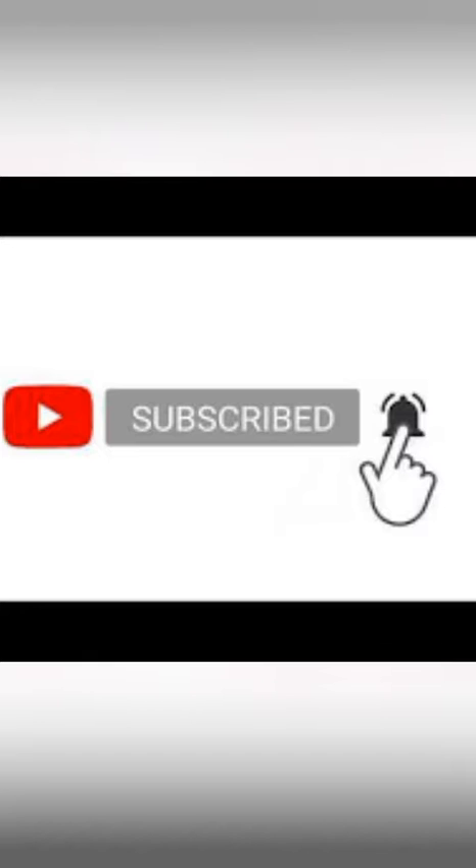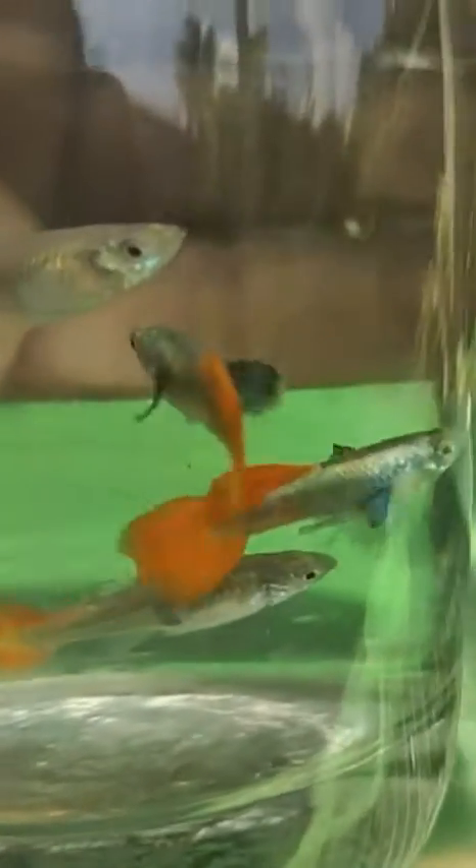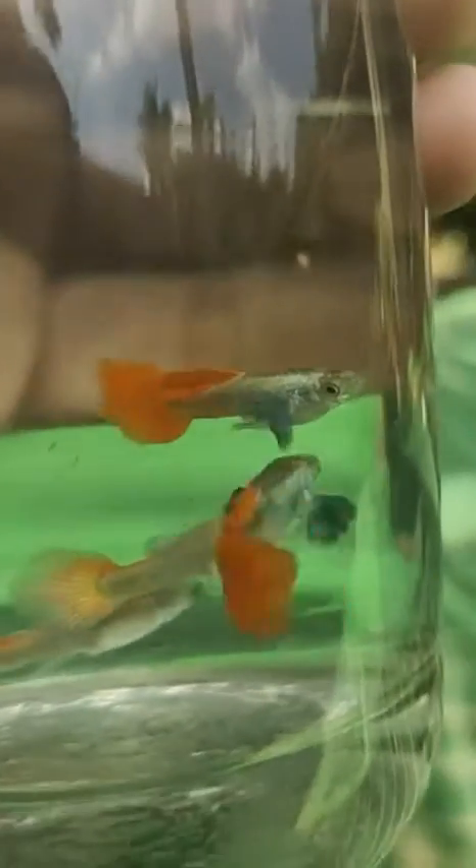I will show you the next video. I will tell you about the first thing. This is a platner. This is 200 rupees.